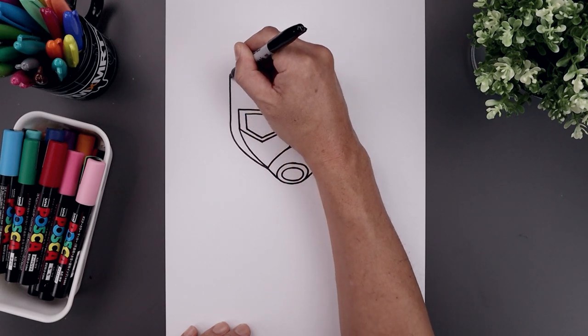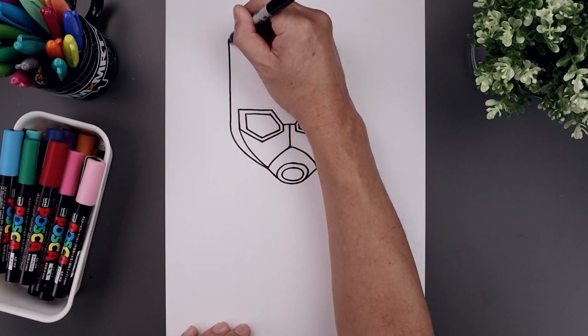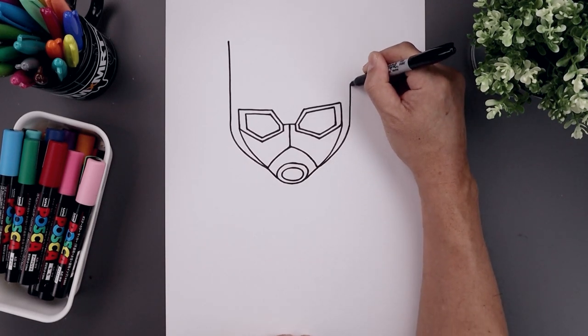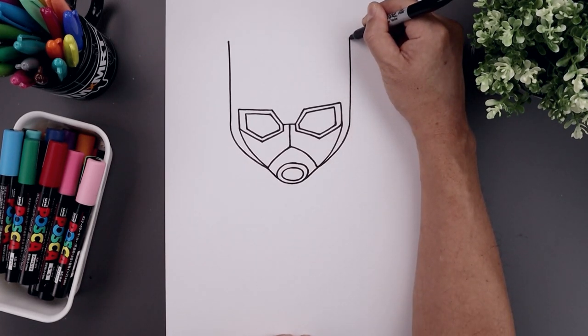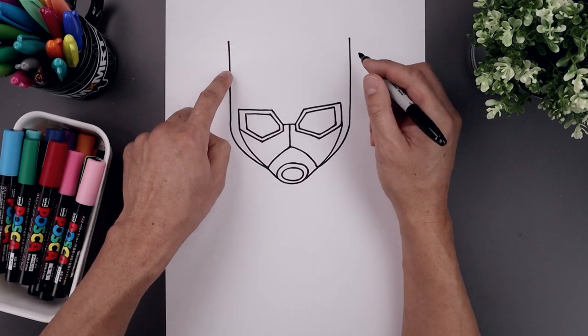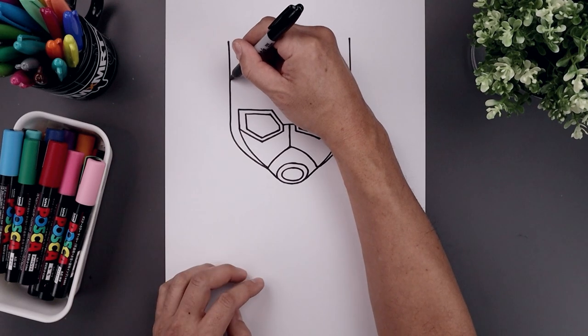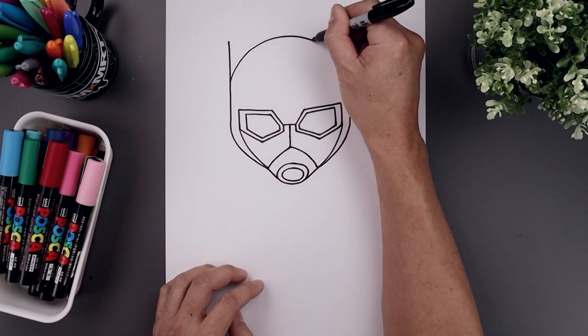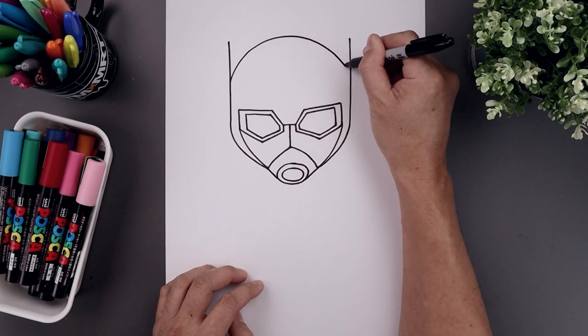Let's start on the left side, all the way up, stop right about there. Go to the right side and bring that up towards the same height. Now from the top of the antenna, let's step down and draw the top of the head. Curve this up, round up the head, go across and then back down on the right.